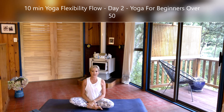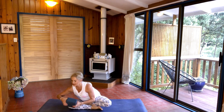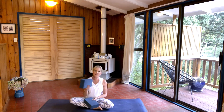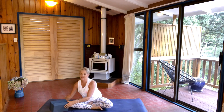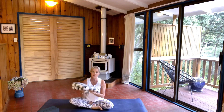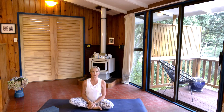Today we're on day two of the 10-minute, 10-day yoga for beginners over 50. So today we're going to be doing a back opener and you need a couple of blocks, or a couple of books stacked up would be fine. I also have a blanket here — you could use a blanket or a cushion just to protect your knees for a couple of poses we're doing today. So we'll get started.